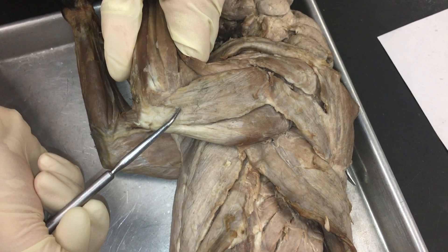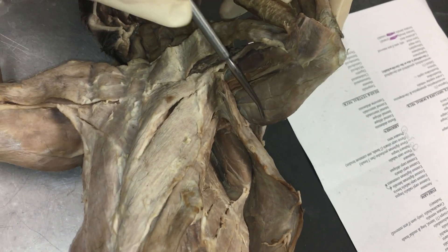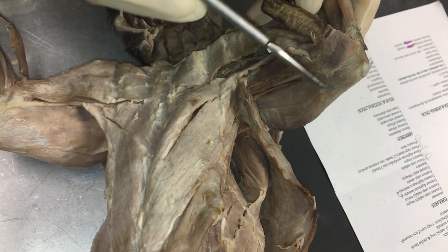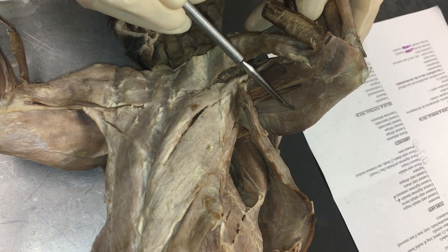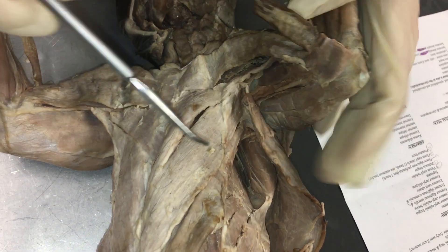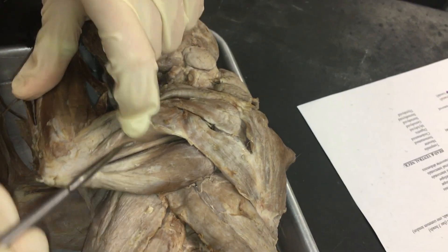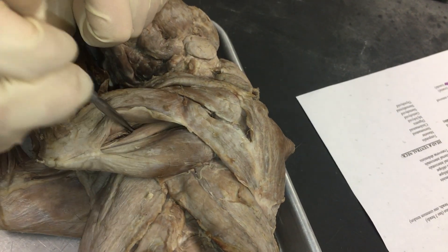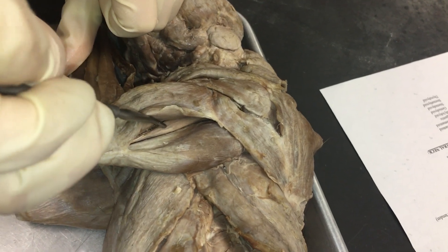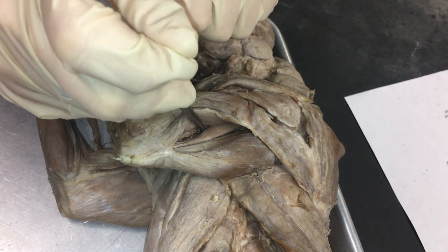Next, we have the triceps. Here is the lateral tricep. Here is the long tricep, which goes all the way to the back here. Don't be confused between this section — it looks like there's a small distinction between this muscle and this, but this is all triceps long. Triceps medial you can see by pulling back here on the inside. So: triceps lateral, triceps long — not a distinction, still triceps long — triceps medial.